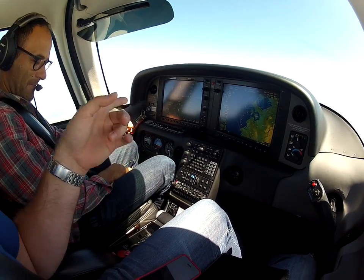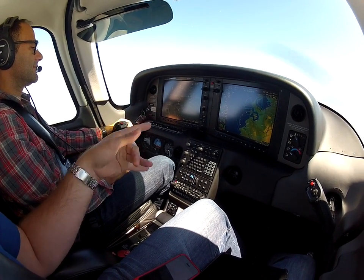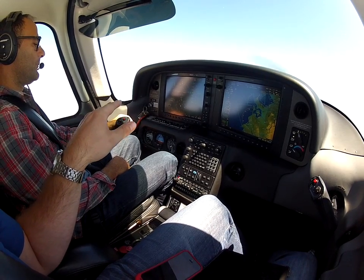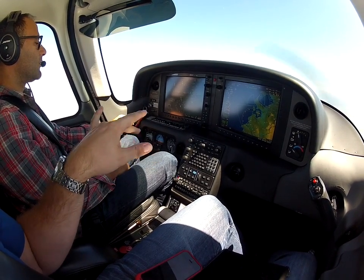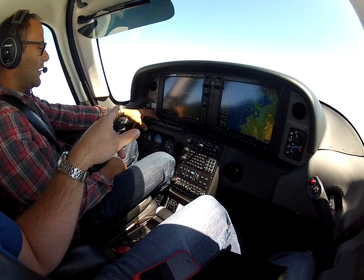Let's go ahead and test it. So what we're going to do first is electrical fire in IMC. That'll be turning off everything but BAT 2, ALT 2, and avionics. Go ahead and turn off all those switches — leave BAT 2, ALT 2, and avionics.